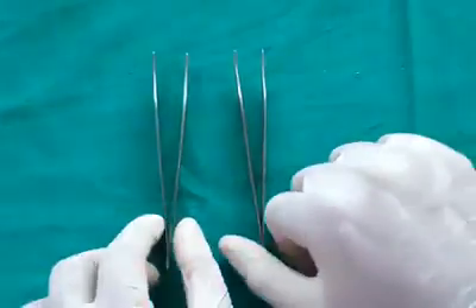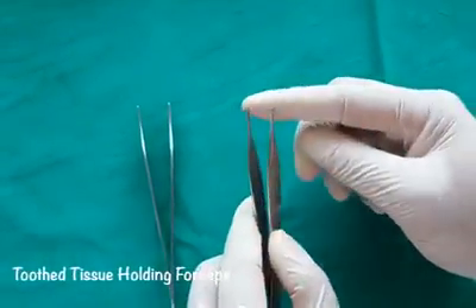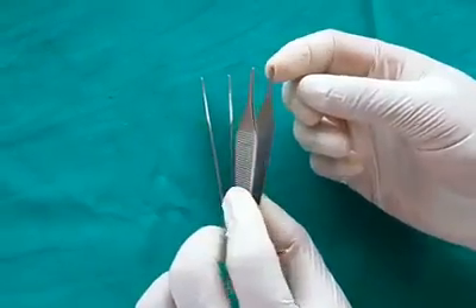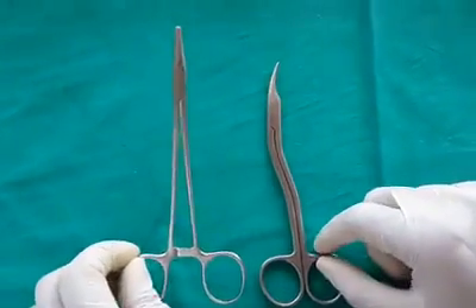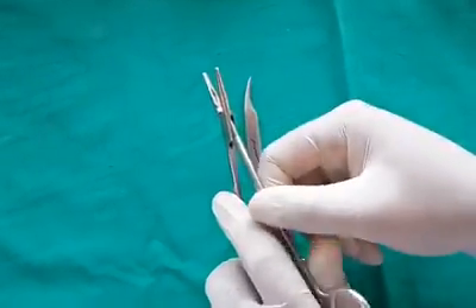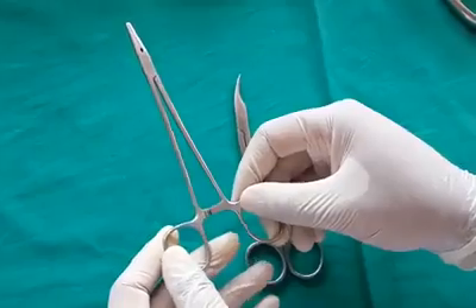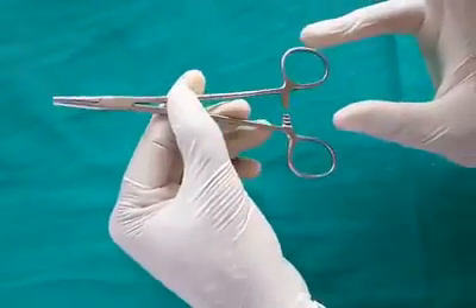Tissue holding forceps are used to grasp tissue during minor oral surgeries and suturing. They come in two variants: tooth tissue holding forceps and non-tooth tissue holding forceps, used for holding delicate tissues. Suturing instruments consist of a needle holder and scissors. The needle holder is identified by criss-cross striations on the inside; it is a latched instrument held with the thumb and ring finger, with the middle finger for support and the forefinger for direction.